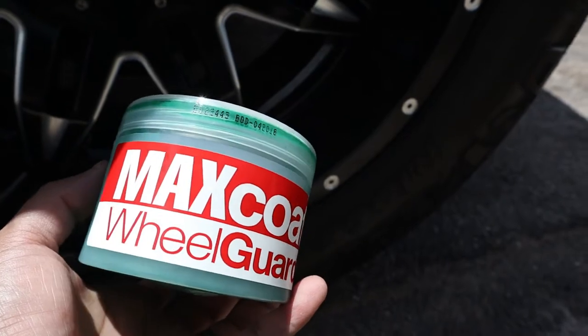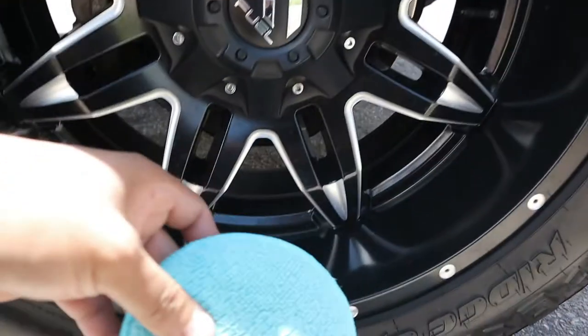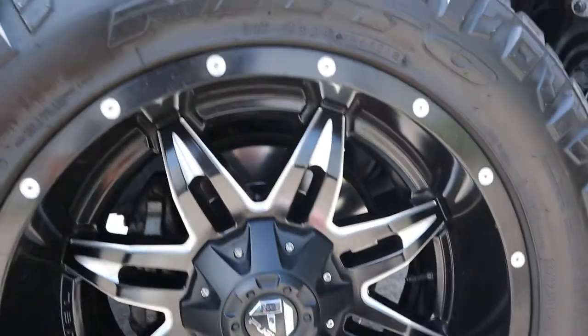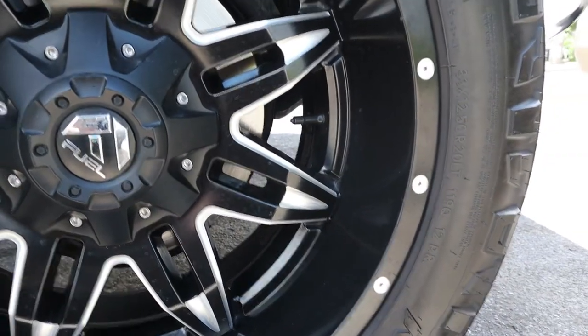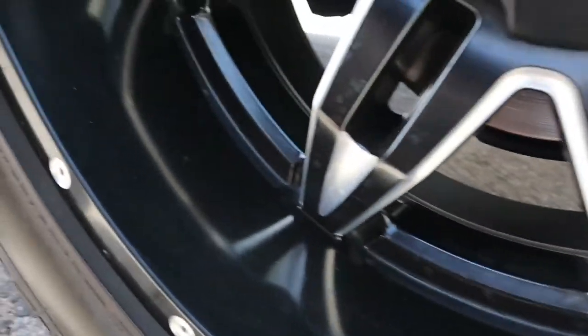So I'm going to be using the Max Coat Wheel Guard. I'm going to be using just an applicator you can get from Walmart or anywhere — that way you get a nice even coat. So as you can see this wheel has been cleaned. All that's left to do is just apply the Max Coat Wheel Guard and then we'll see how it leaves it afterwards.